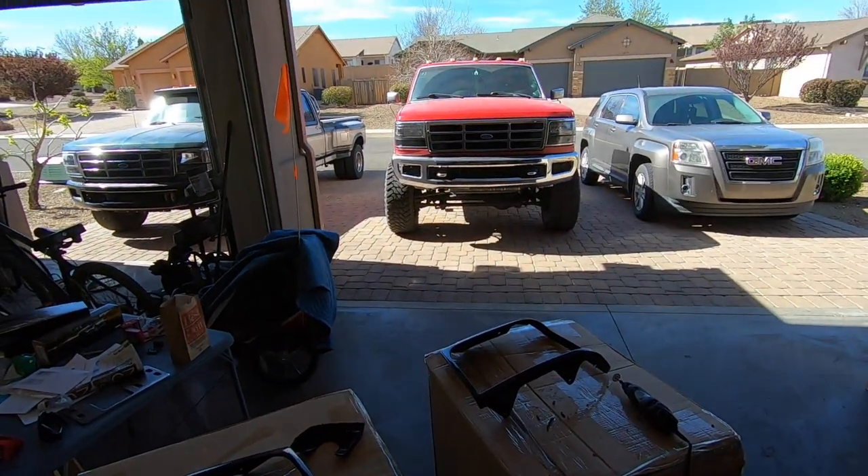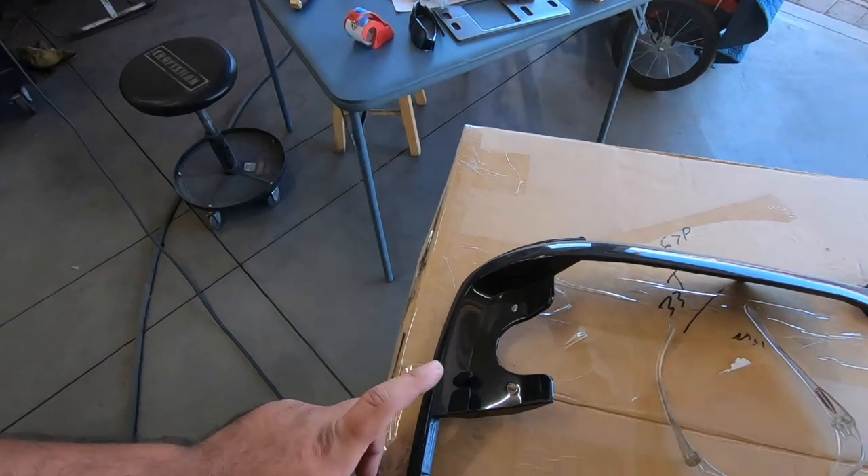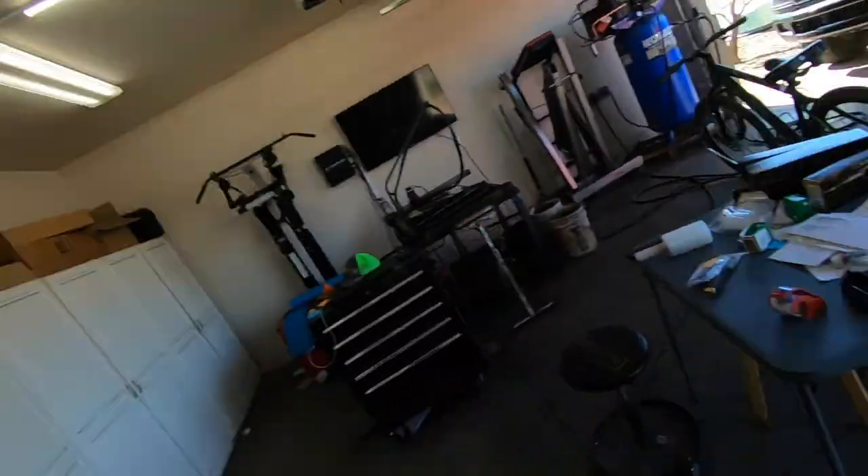I know some of you are going to ask why I didn't just wrap the old grill. Basically, one - I didn't want to take it off, wrap it, and put it back on for a small change. Two - that grill is actually damaged; the chrome is peeling off. I'd rather just get a new grill, wrap it, and not worry about peeling chrome.